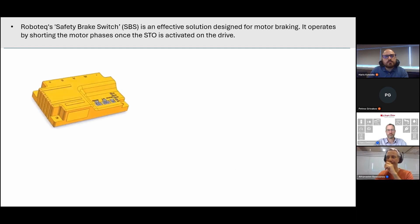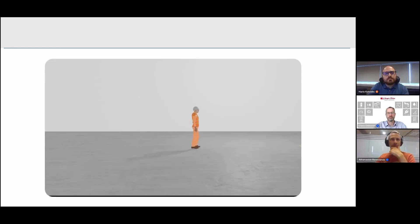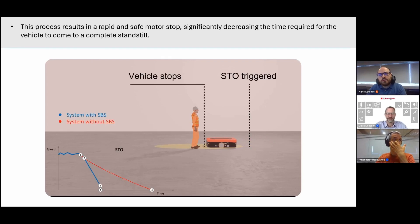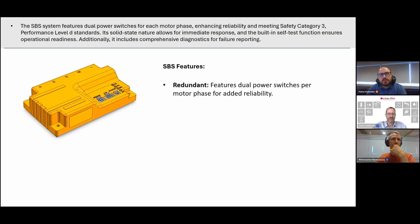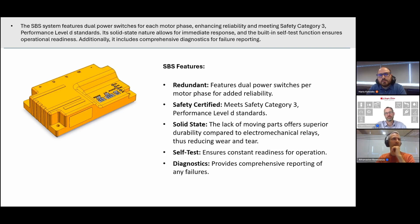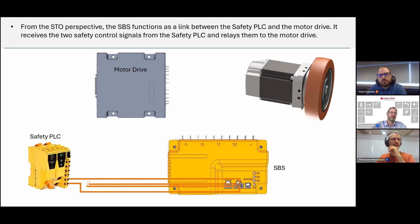The Robotech Safety Brake Switch (SBS) is an effective solution designed for motor braking. It operates by shorting the motor phases once STO is activated on the drive, resulting in a rapid and safe motor stop, significantly decreasing the time required for the vehicle to reach a complete standstill. The SBS system features dual power switches for each motor phase, enhancing reliability and meeting safety Category 3 Performance Level d standards. Its solid-state nature allows for immediate response, and the built-in self-test function ensures operational readiness with comprehensive diagnostics.